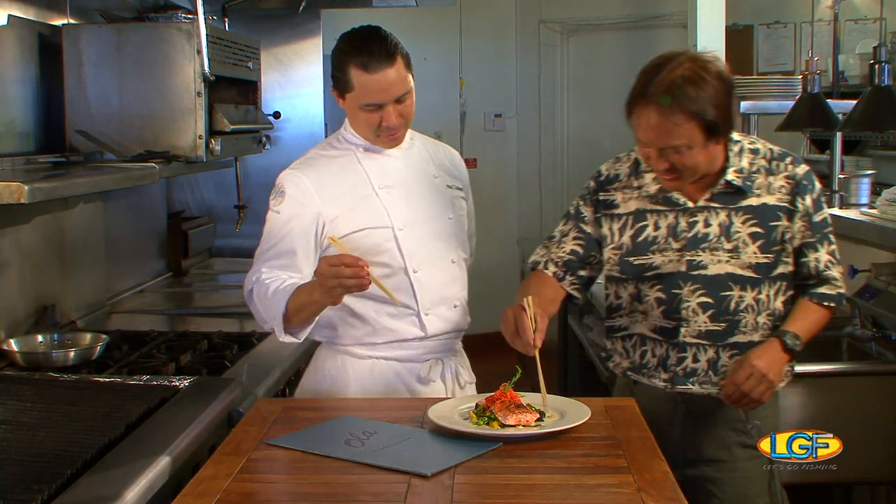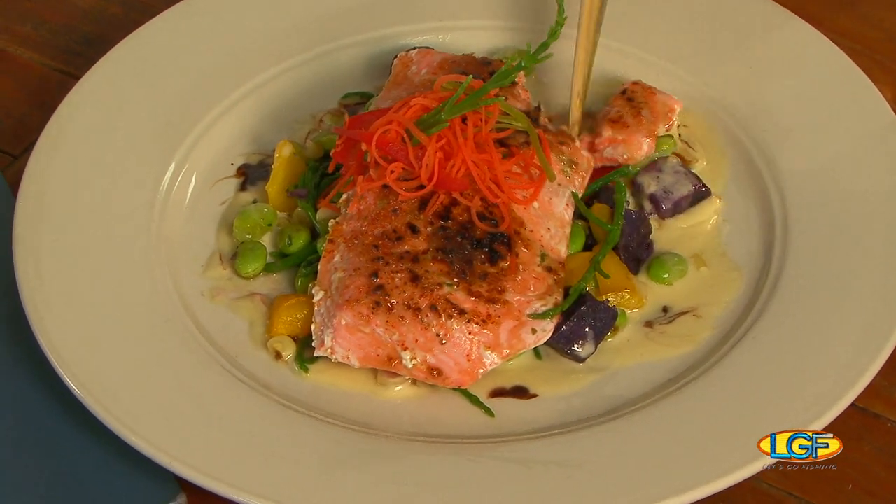Tell you what, that dish is as pretty as a picture. This is where we find out — go ahead and taste it, Ben. If you have any questions, you can also check us out. Our website is olaislife.com.